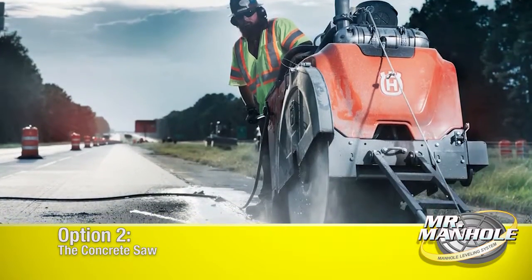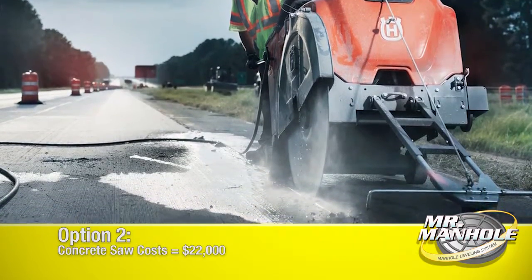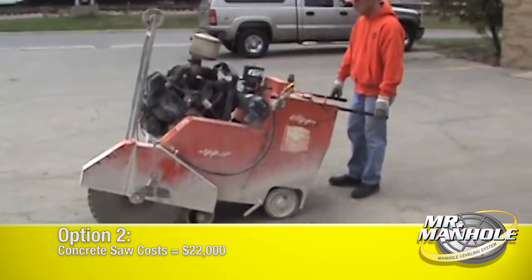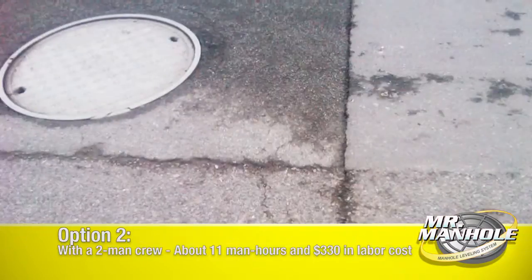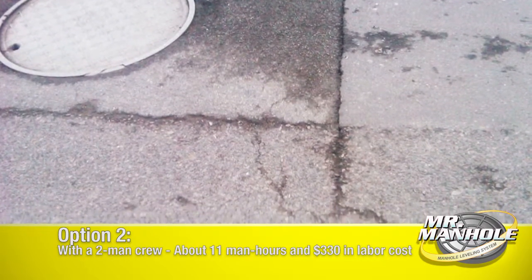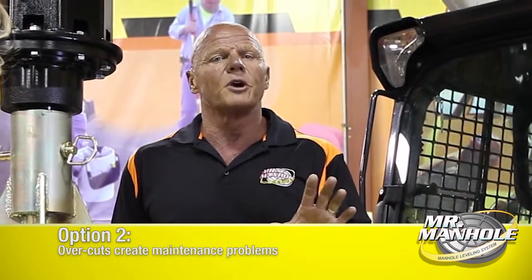You can use a concrete saw, which is expensive and large. You're going to need about a 65 horsepower concrete saw running with a wet cut diamond blade — very expensive, about a 30 inch blade. You'll have to cut a square around your manhole, and at the corners you'll have to have an overcut. If you've got 10 inch thick pavement, you'll have to have a 10 inch overcut both ways on the corner. This becomes a maintenance problem down the road.